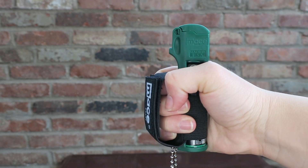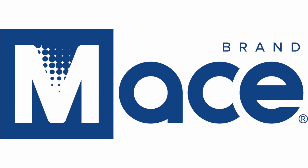Ready to protect yourself and your pet against a canine threat. Available on mace.com.